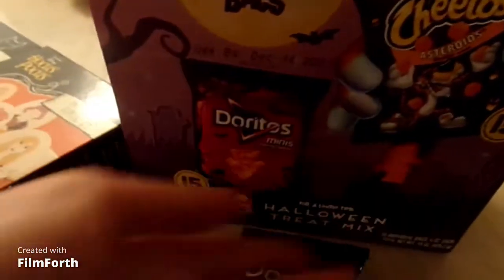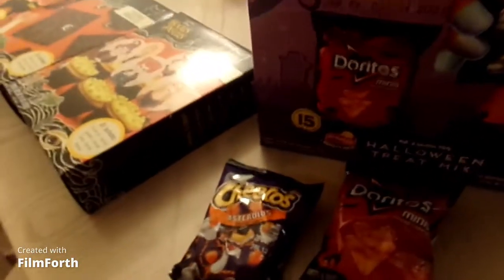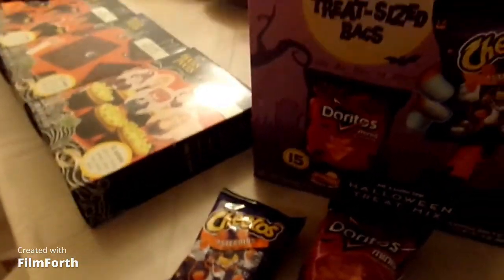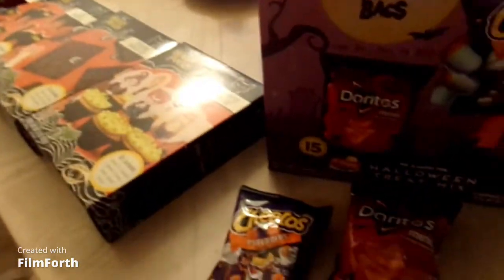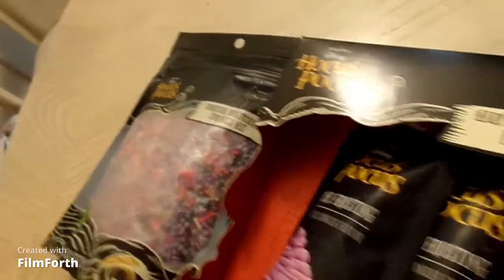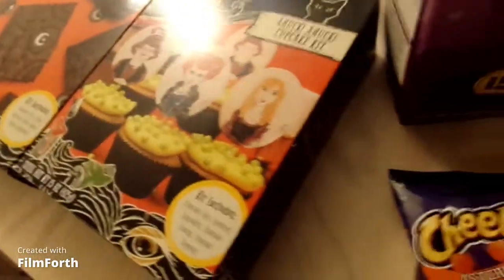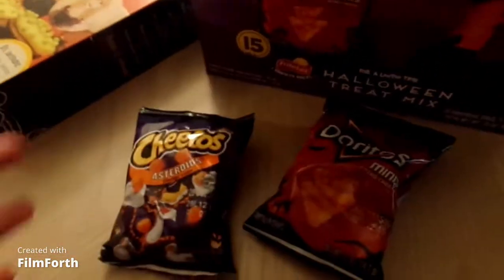It comes in a 30 treat-size bag — 15 for the Cheetos and 15 for the Doritos. So go ahead and pick it up at your local Walmart. Hopefully you guys enjoyed this video. If you do, give me a thumbs up. Give her a thumbs up — Mama said give her a thumbs up too. Give me a thumbs up for showing you guys the Halloween Hocus Pocus set, and stay tuned for more videos coming soon.